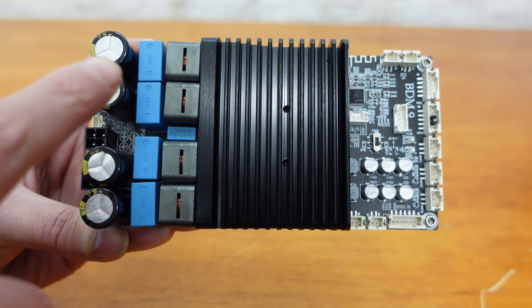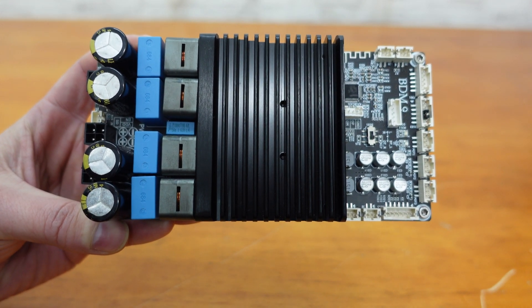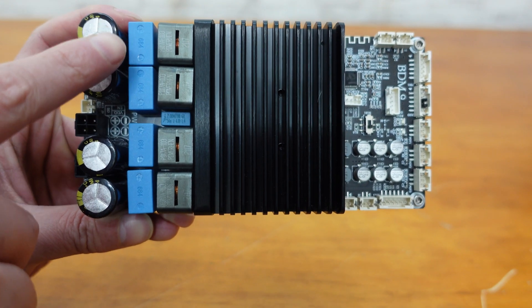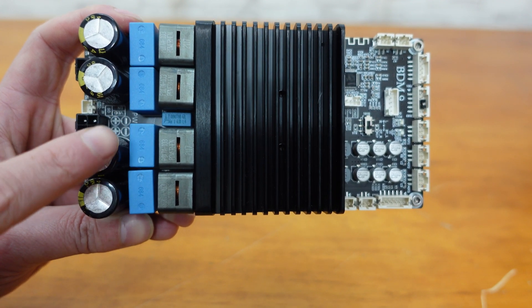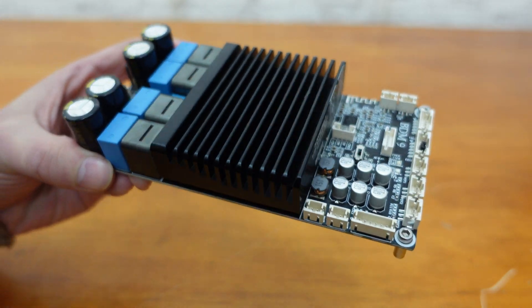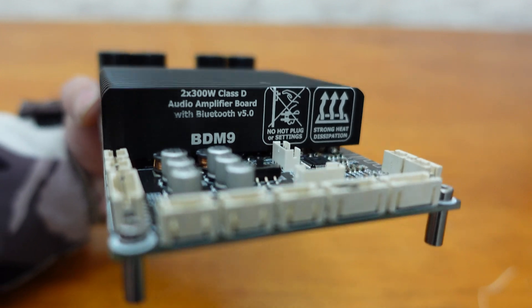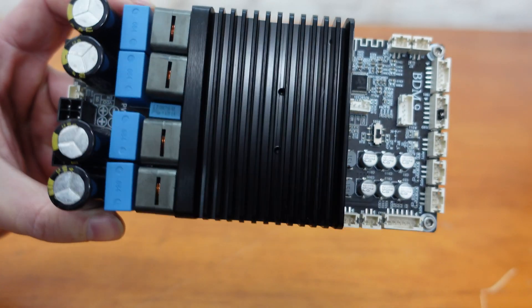Industrial inductors effectively filter out higher harmonics, resulting in clear and powerful audio playback. Additionally, multiple high-performance capacitors provide robust power support for continuous full-power operation. The board also has a large heatsink, as wide as the PCB, that ensures sufficient heat dissipation even during full power operation.